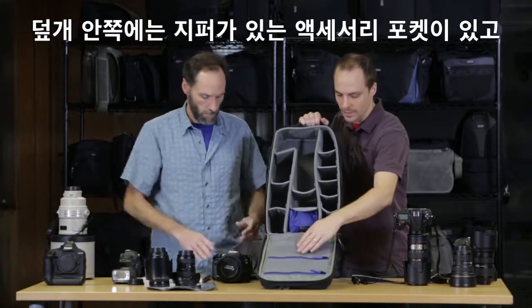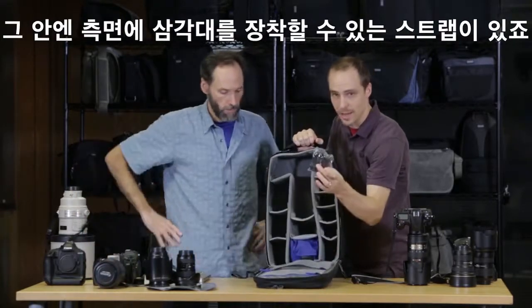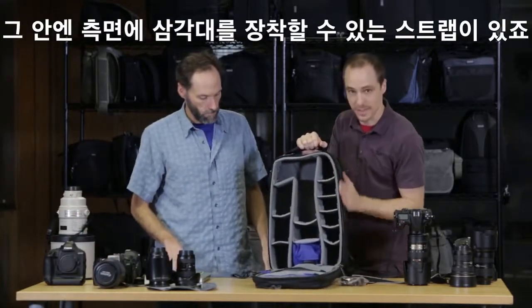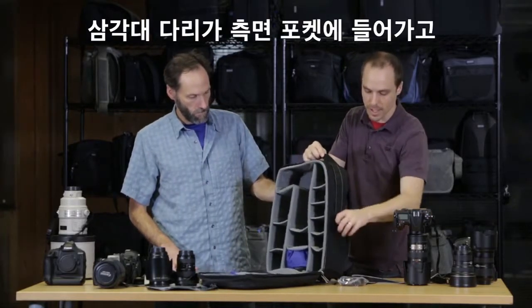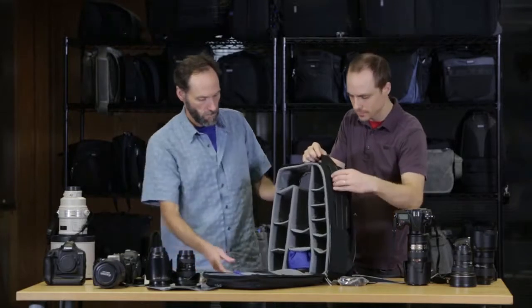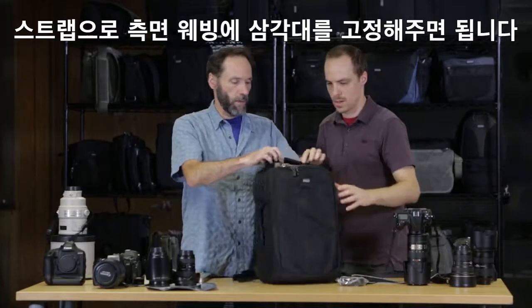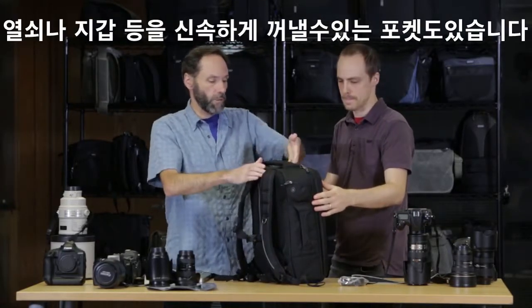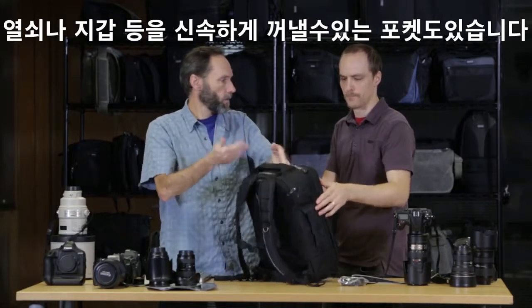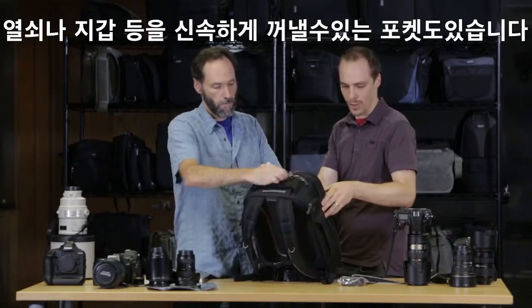On the lid there are zippered accessory pockets. On the inside there are straps to attach a tripod or monopod to the side of the bag — the legs go in the side pocket and the straps attach it to the webbing on the side. On the top there's a pocket for your business card and an additional pocket for critical items like your keys and wallet — anything you need to access quickly while traveling.